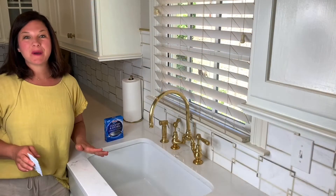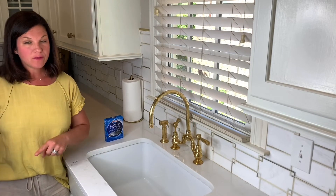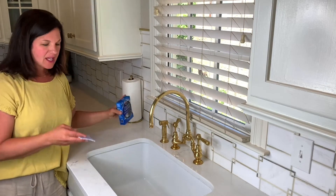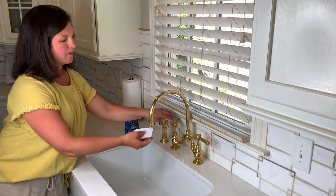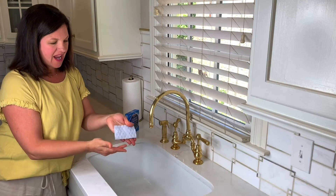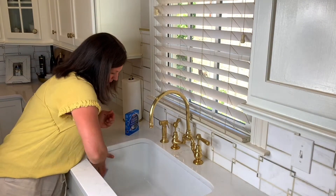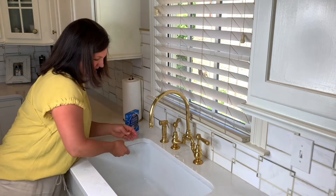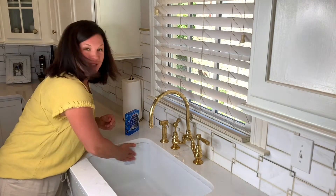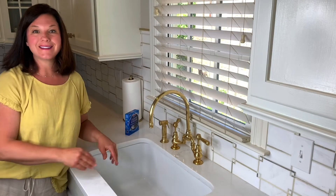Finally, I want to show you a product that I love using that's really helpful in the kitchen, whether it's on the stovetop, in my microwave, in the sink — and that's these little cooktop and kitchen cleaning pads. I love them because you just get them wet and this white side has a little bit of abrasion on it, and when you wet it, it makes the soap come out so you can scrub. You see all those bubbles, and then once everything's clean, you can use the blue side just to polish it. And that's it — so easy.